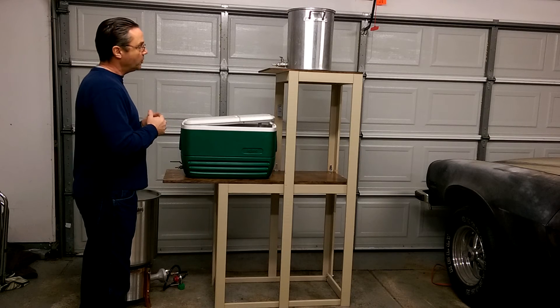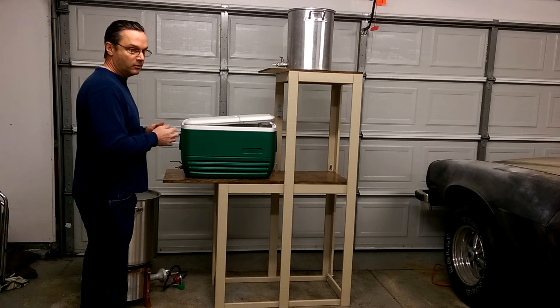Thanks for watching. I hope you enjoyed this little video and maybe you'll get some inspiration to make your own brew stand.